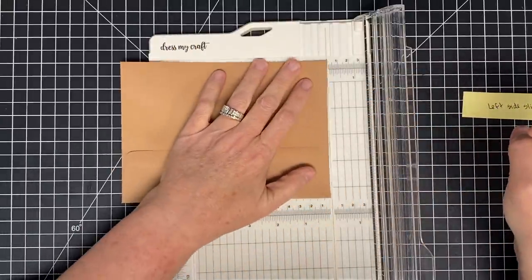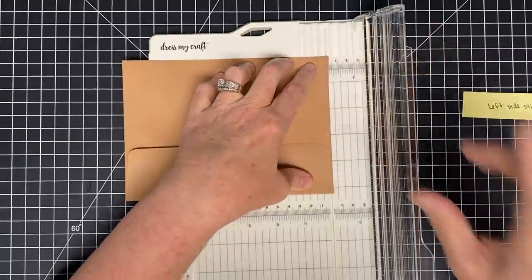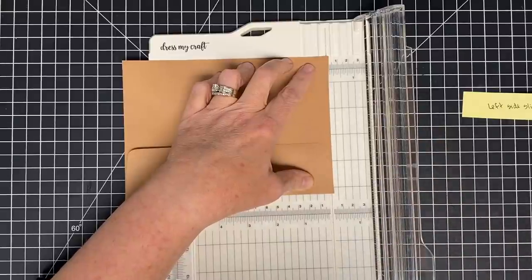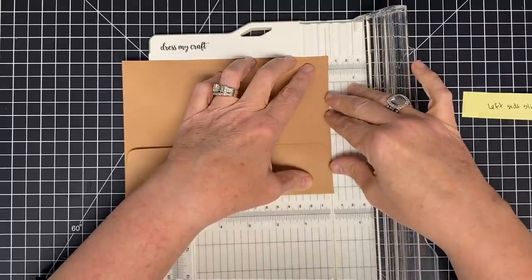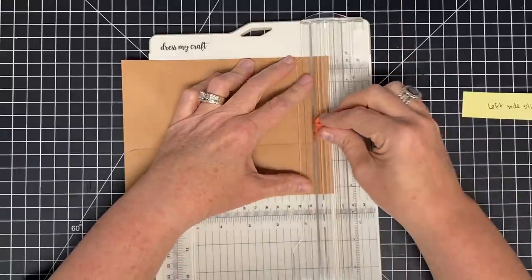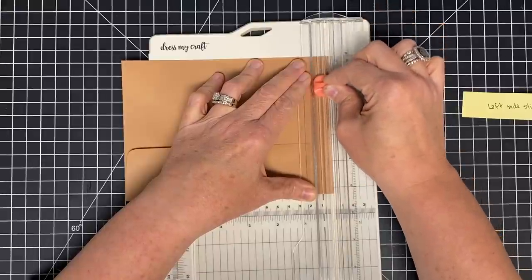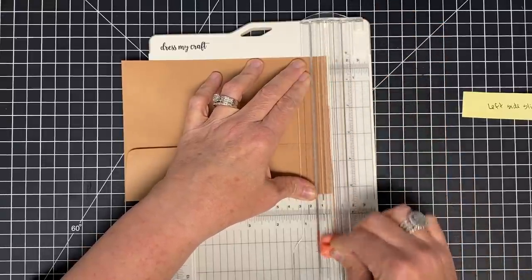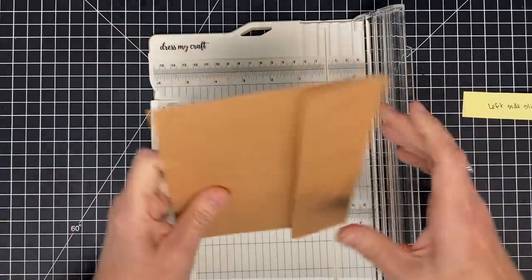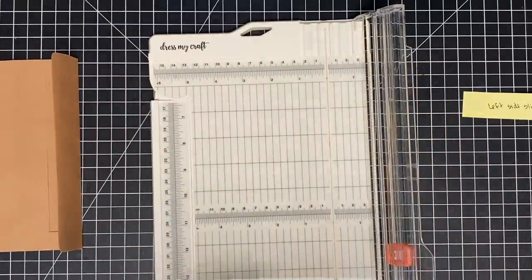I'm going to lay this on my trimmer and take off the least amount I can. Whatever you take off of this one, you take off of the other ones. I'm laying this to where it just lays over my cut line. I'm going to sink my blade and go up and then down. Take your time — if you try to just push that blade through, you'll get a wrinkle and you don't want that. That's all we're doing right now — two envelopes like that.